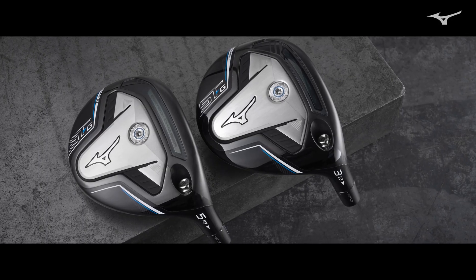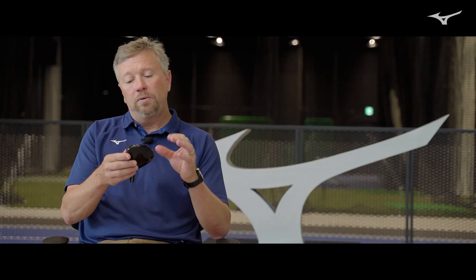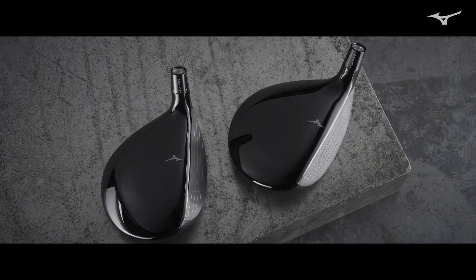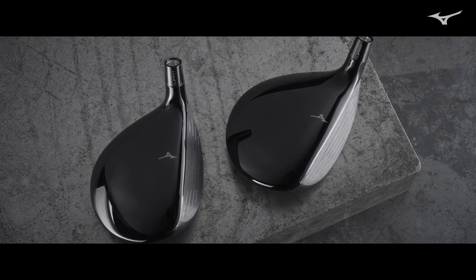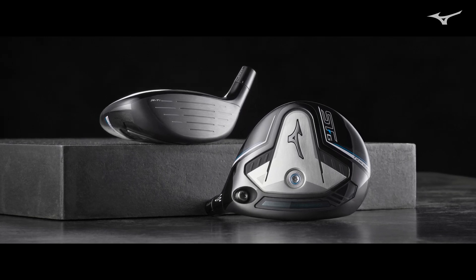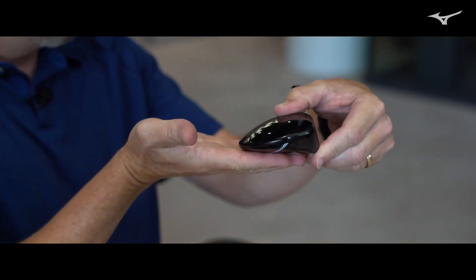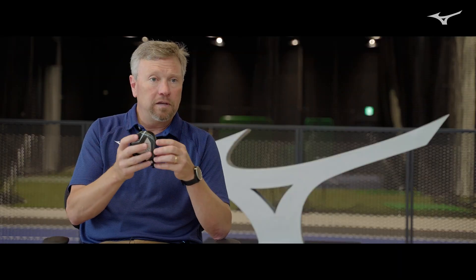The main body material is TIE-811. The multi-thickness face is SAT 2041 beta titanium. But we needed to have as low a center of gravity as possible, because the lower the center of gravity, the lower the sweet spot. The lower the sweet spot, the lower the spin. So in order to do that, we have an 80-gram stainless steel sole plate and a forward-located 8-gram stainless weight screw — that's 88 grams positioned at the very bottom of the club head. That gives us the very low sweet spot, which creates the low spin condition.